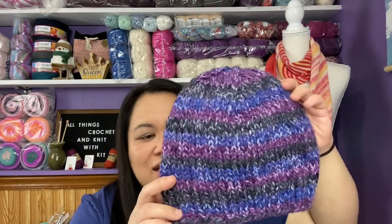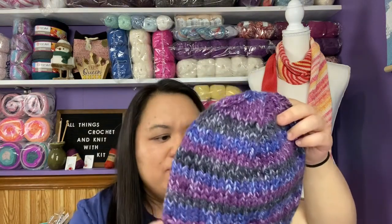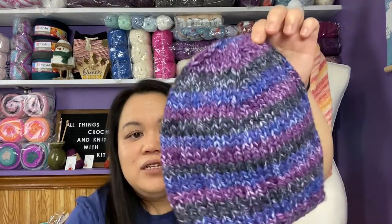The first finished object is a Ross hat using Premier Serenity Chunky — I can't remember the colorway and I don't know what I did with the ball band, but it turned out great. I really like this yarn; it just knits up beautifully and after you wash it, it's really super soft.